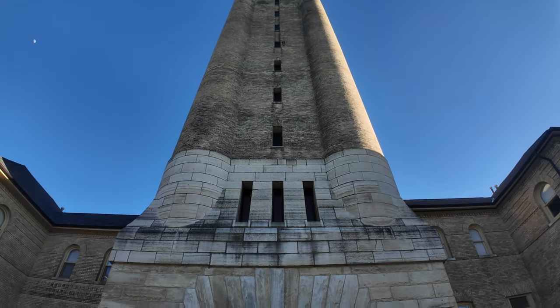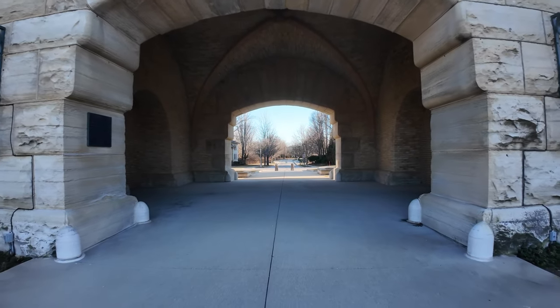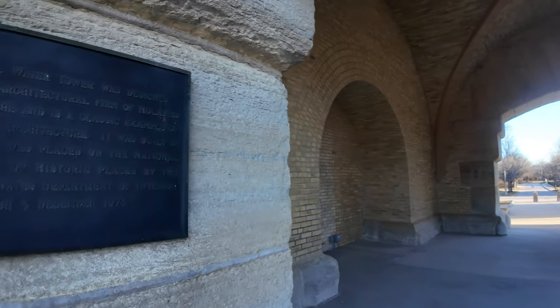I've got the wide-angle adapter on, really cool. Let's see what this actually truly was — the water tower.